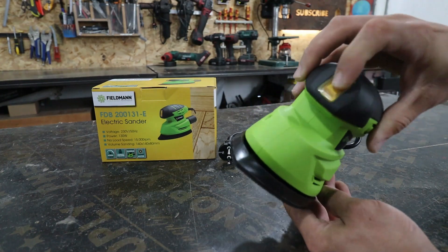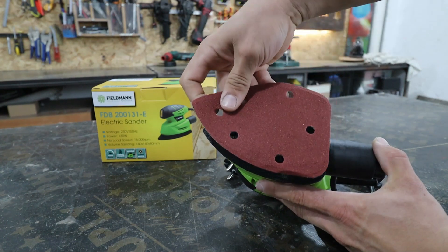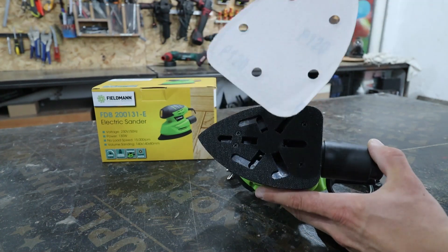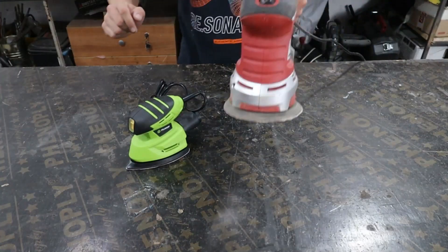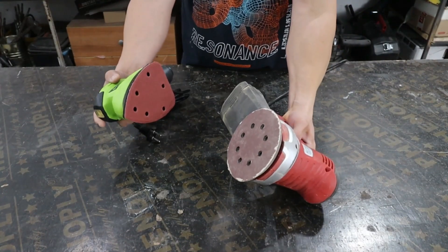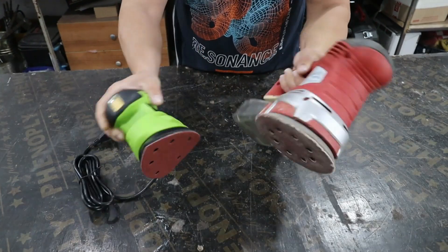I really like the design and the color. The on-off button is conveniently located. It has everything that the big vibratory sanders have. I will use my other sander, the Ryder brand, as a baseline of comparison.